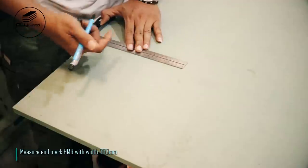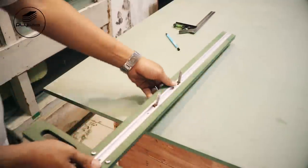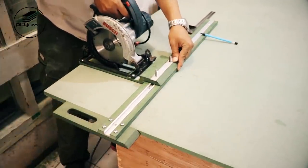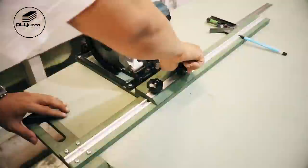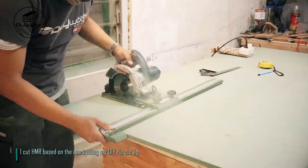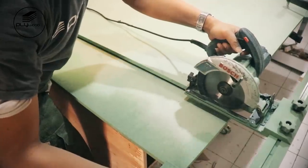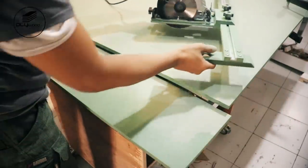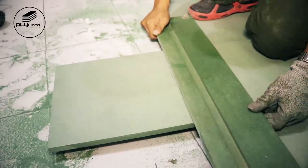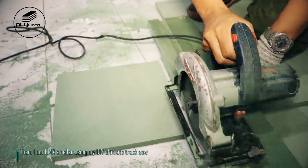Measure and mark HMR with width 300 millimeters. I cut HMR based on the mark using my DIY rip cut jig. Then, I cut HMR smaller using my DIY ultimate track saw.